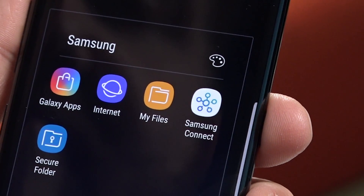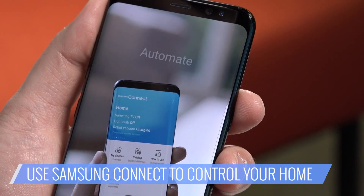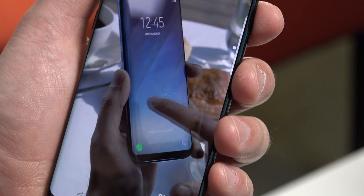Samsung Connect — this is one to consider. If you have Samsung branded smart electronics in your home, you can use Samsung Connect to command everything from your TV to lights, your music, even your thermostat, all with your phone.